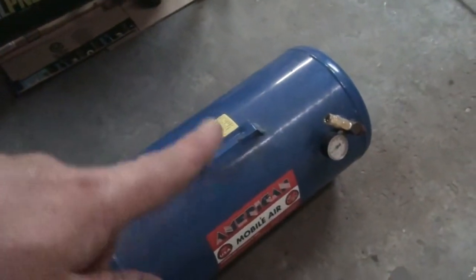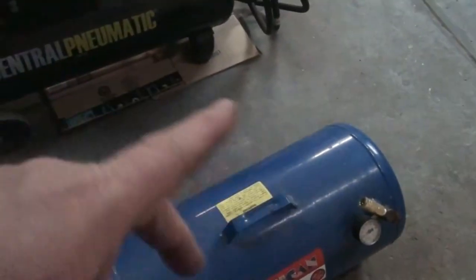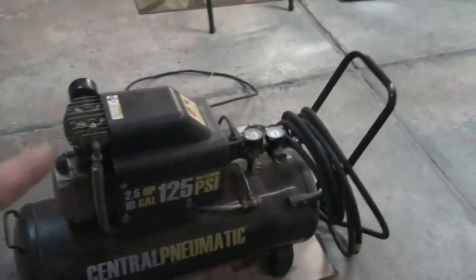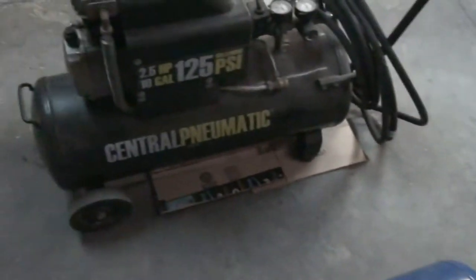Most of the time this is just standalone. I use it to fill tires and whatever, and it comes in very handy for that. I've had to take it to a friend's house to air up his tractor tires and stuff, so it's just more portable this way. For the times I know I'm going to need extra capacity, I just plug it in and it works pretty good.